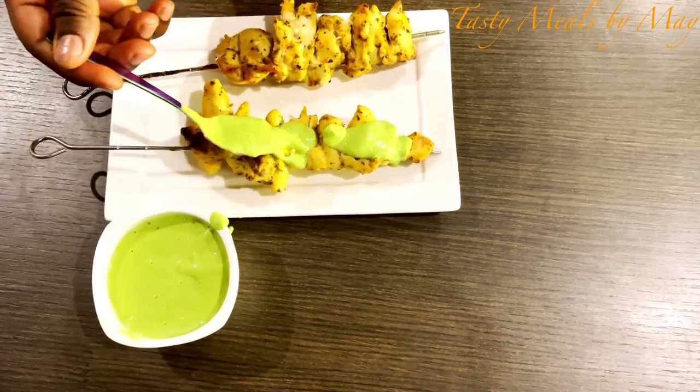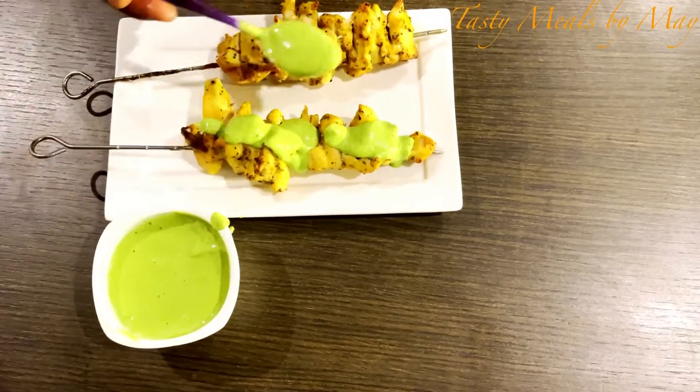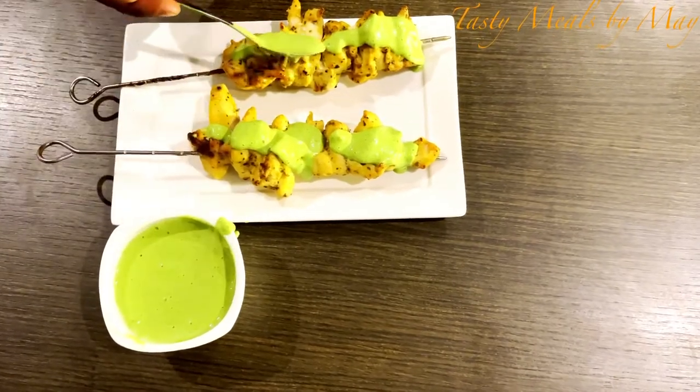If you want to post a video, I will be able to share it with you. I will share the simplest way of making creamy and healthy mayonnaise and after mayonnaise.